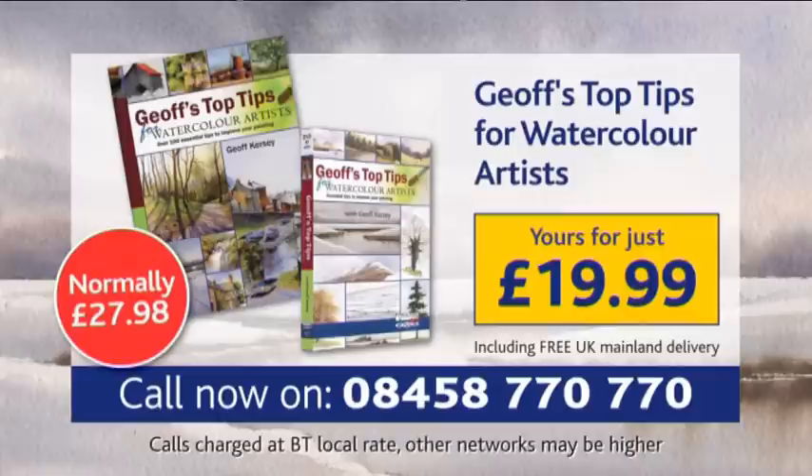Worth almost £30, this stunning book and DVD set can be yours for just £19.99. To order yours today, call 08458 770 770 now.